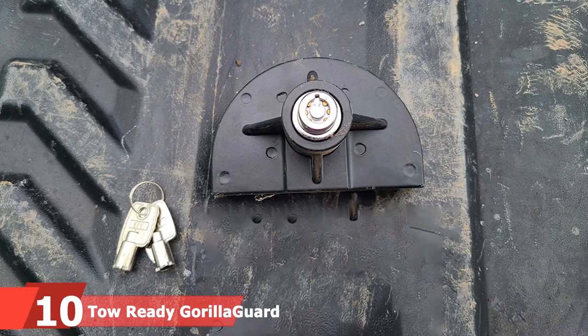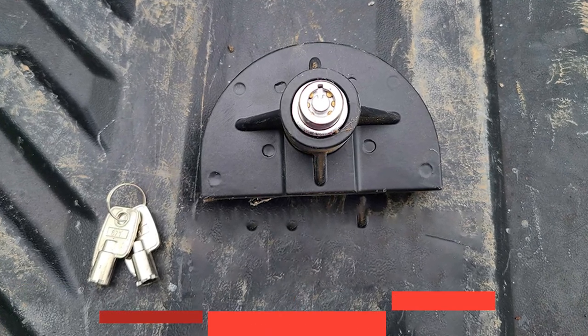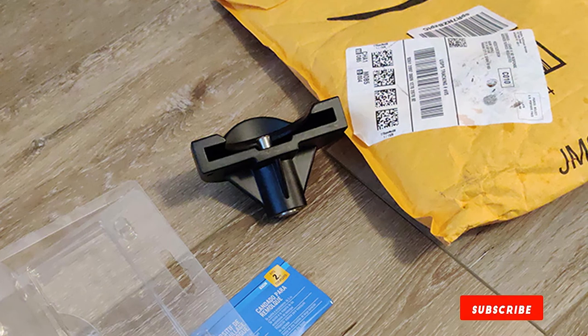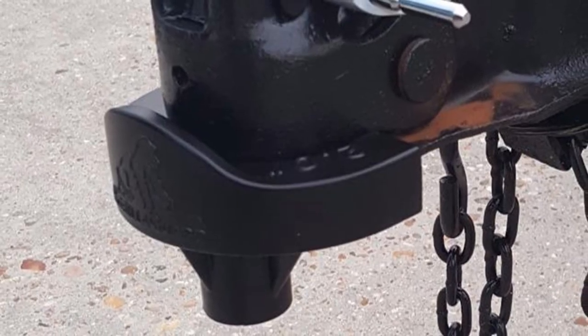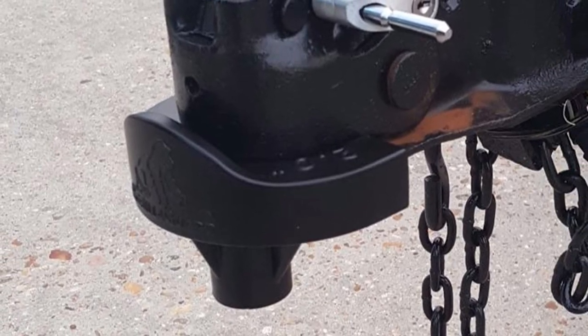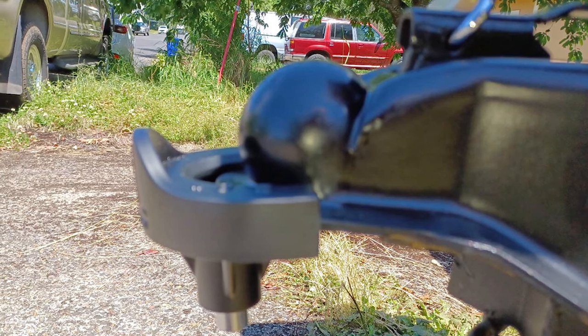Finally, the number ten position is held by the Tow Ready Gorilla Guard Coupler Lock. This more affordable option is designed to shield the lock from tampering devices and fits most two-inch couplers. It works on coupler widths with a lip diameter of 3-13/16 inches or smaller, and the coupler lip height cannot exceed 5/16 inch. It features a key-unique surround lock, installs easily without tools, and comes with two keys and a one-year limited warranty.